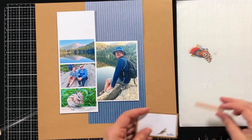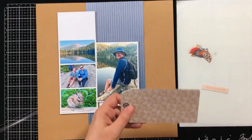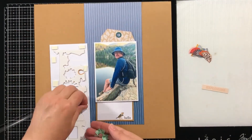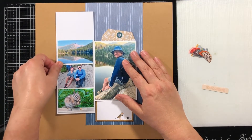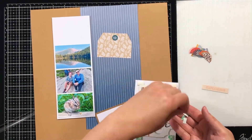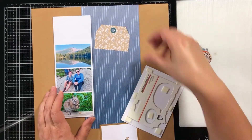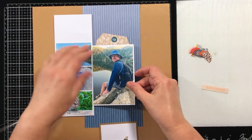I'm scrapping some photos today from a recent trip my husband and I made out to Colorado to see my daughter, who is living in Denver now. We went out there and spent some time at Rocky Mountain National Park and hiked around Bear Lake. It's the easiest trail at Rocky Mountain National Park — it's even wheelchair accessible.